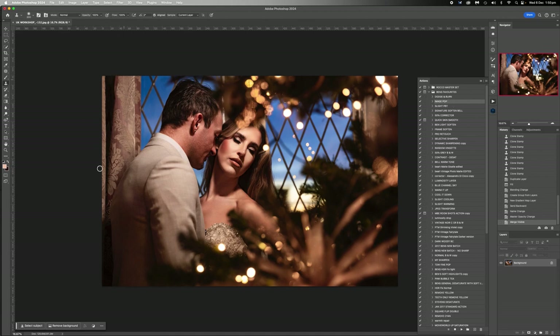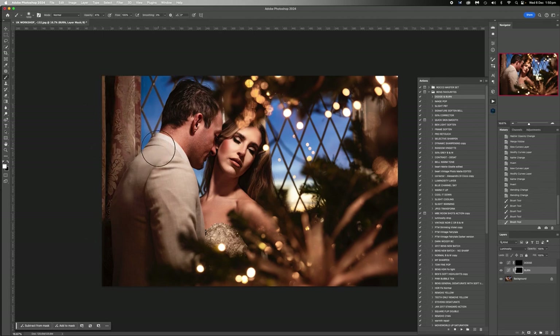Dodge and burn. I want to darken this stuff back here a little bit, darken in here, darken this bit because it's a little bit distracting. So I'm going to use my dodge and burn for that. We're going to go burn first, white brush at about 40% opacity, and I'm just going to darken this back. As you can see his shoulder here is quite bright because the light's coming from this way. I don't want him to be the main thing you see - I want her face to be that. So I'm going to darken him back a little bit as well. Sorry, Mr. NPR, but you're getting darkened back.